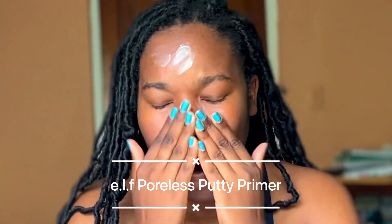On clean and moisturized skin, I will be going in with the e.l.f. Poreless Putty Primer. e.l.f. has a mattifying version, but personally, I just love using the original to smooth out my pores.